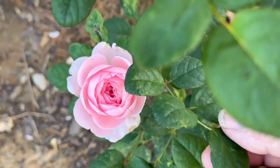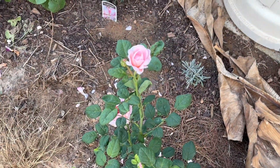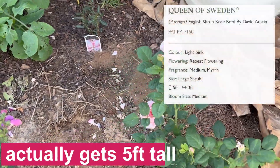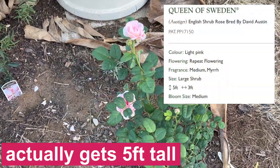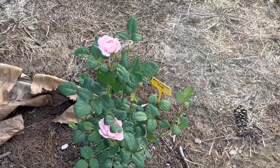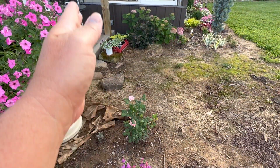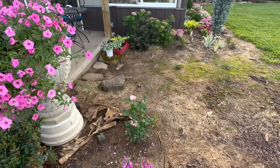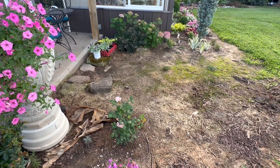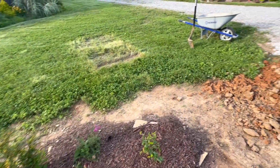The roses do have a scent, but I had to pretty much get right on them to be able to smell them. My hope is that it's going to get about four feet tall and about three feet wide — more tall than it is wide. My hope is that it'll just come up and fill this little area in here and be a lovely backdrop for this little flower bed beside my greenhouse.